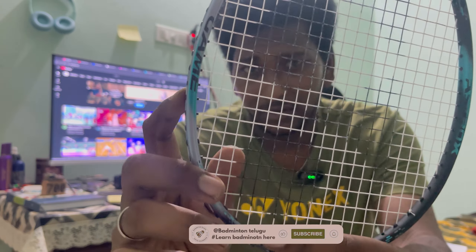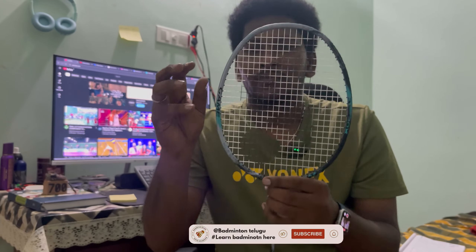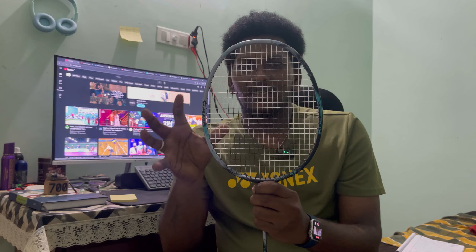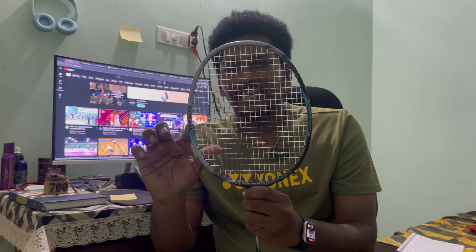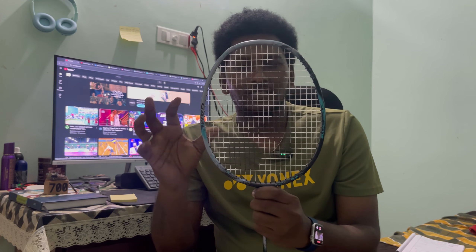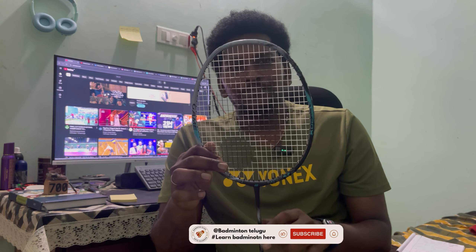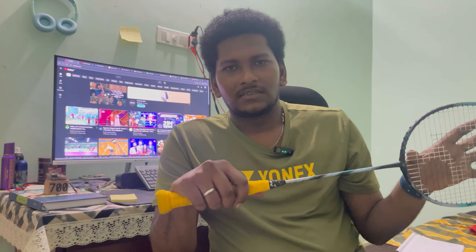Looking at the Yonex Astrox series branding, the name Astrox is featured on the racket. You can manage the racket head balance well. This is a graphite racket and it comes with a G5 grip. It is a 4U weight class with G5 grip size available.